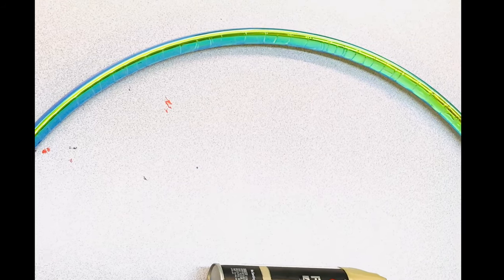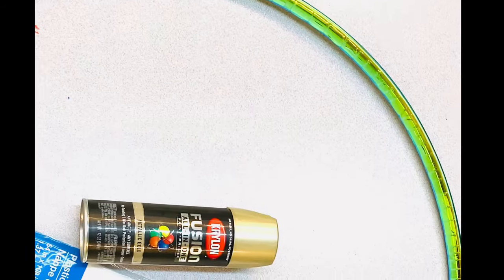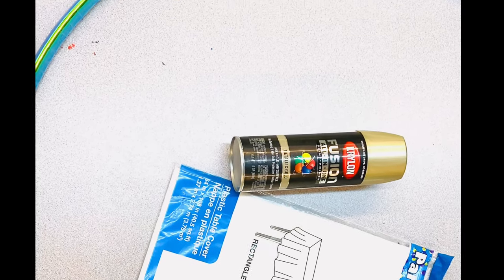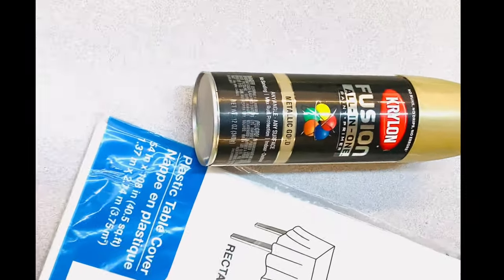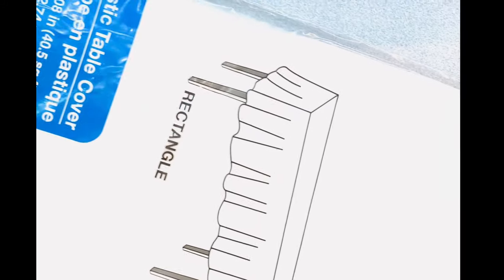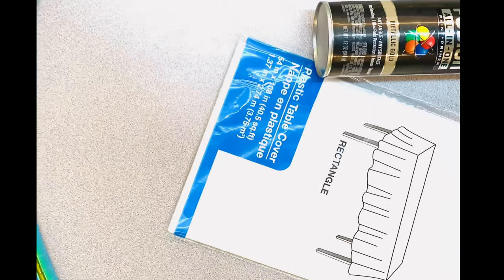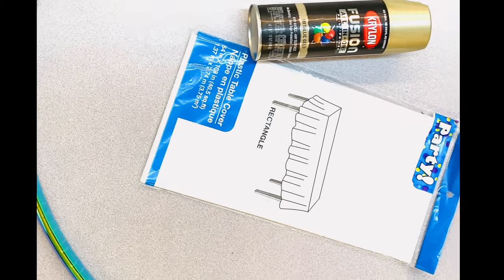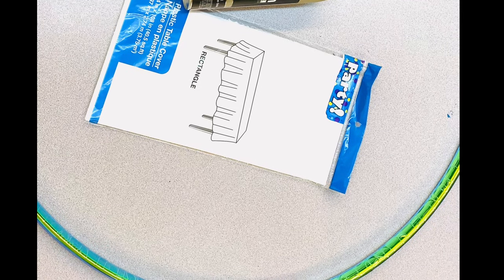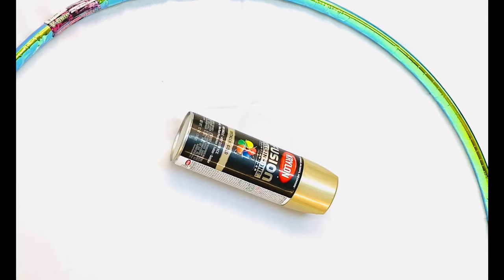First things first, we want to go ahead and purchase a hula hoop. You can get this at the 99 cents store, and if you don't find it there, another place you can get it for a reasonable price would be Walmart. You also want to get a spray paint, especially one that you're able to paint on plastic. I also got a table cover just to use it at the bottom of the ring while I was spray painting.